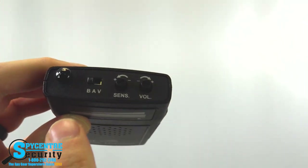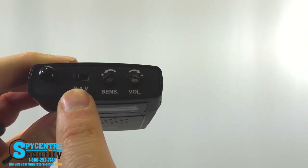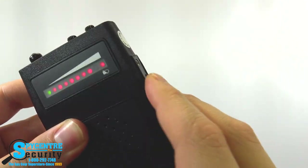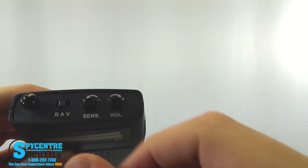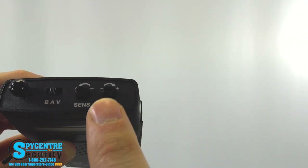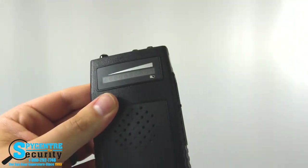If we move to the top of the actual device, you have your extendable antenna. There's a multi-toggle switch labeled BAV — that stands for beep, audio verification, and vibrate. Beeping makes an audible noise when it detects something; vibrate mode will vibrate in your hand when it detects something. I'll go over audio verification mode in just a second. Next to that you have the sensitivity dial, which controls the detection field, and then a volume control for the speaker — that governs how loud the beeping or audio detection is.